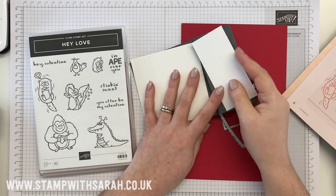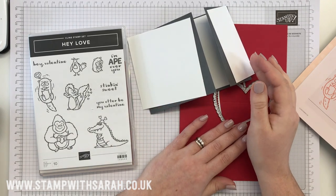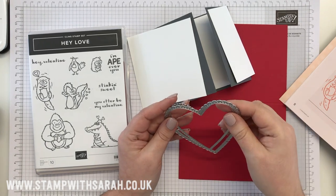Hello, welcome back to my channel. My name is Sarah Berry and I'm an independent Stampin' Up demonstrator. All other products that you see today can be purchased in my online shop — you will not find them on the high street or on shopping channels.